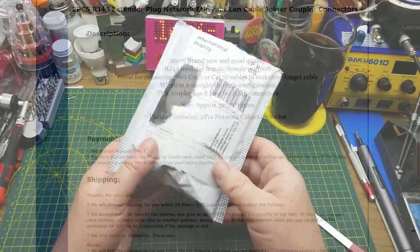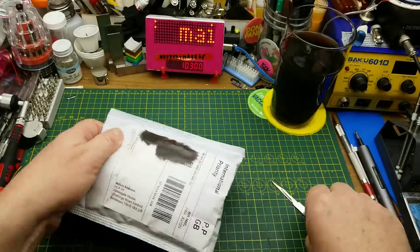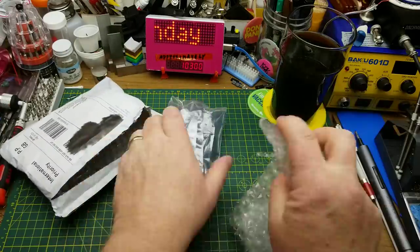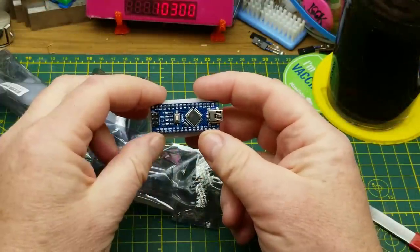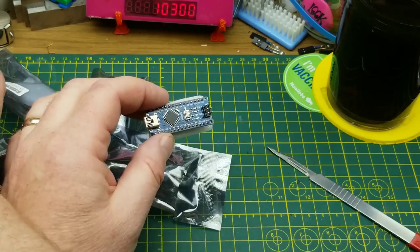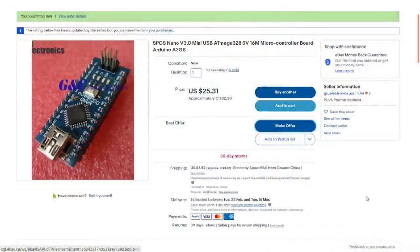Next in we have 'modules,' shipped from Great Britain, though I doubt I bought it from a British seller — probably Chinese drop shipping. It's a bunch of things — five Arduino Nanos. I know I was running low on these because they seem to just get left in projects or stuck on breadboards and never removed. So I decided to stock up. Five pieces, Nano version 3.0, mini USB, ATmega328, 5V, 16MHz microcontroller board.